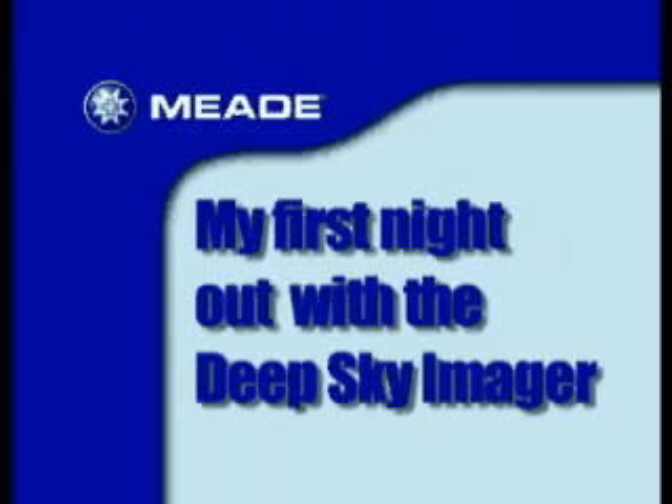Hi, I'm Matt Taylor from Palmdale, California, and what I'd like to go over with you today on this instructional DVD is how to set up the Mead DSi software and show you what I think is probably the easiest way for you to be successful on your first night out with the camera.